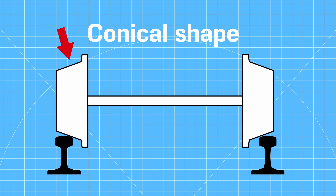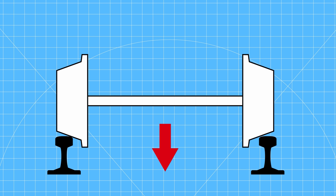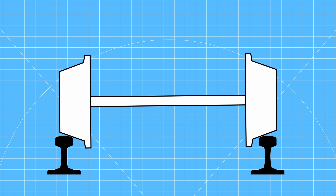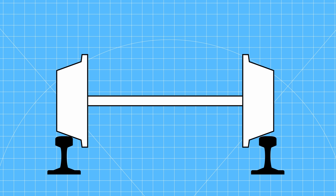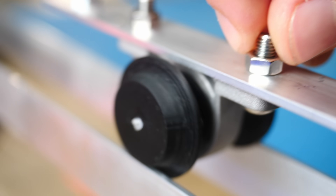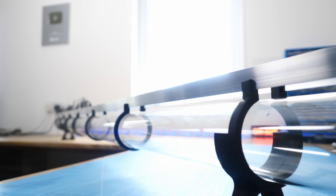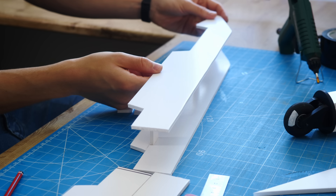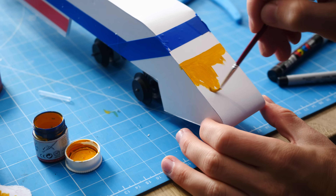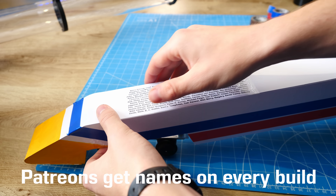Train wheels actually have a carefully designed geometry — the flanges almost never rub against the rail. Instead, as the train moves, the centre of gravity combined with the tapered shape self-centres the wheels, so they can be super efficient with a very small contact area. With some new 3D printed wheels, the train chassis now ran much more smoothly. I then finished the train with a body to turn it into a proper train.